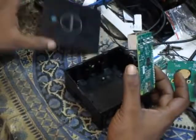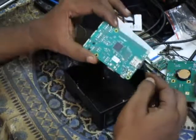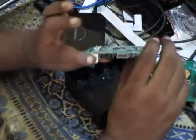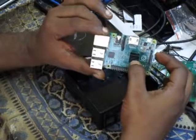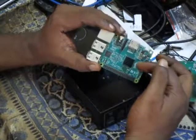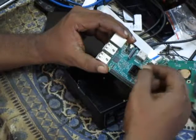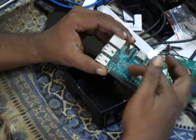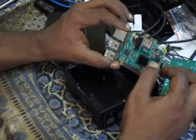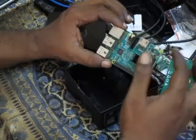Once you have pushed this card in — it's pushed in, the card is in — now you have to place the Raspberry Pi 2B. They have put a heat sink on it. You just peel off the cellophane backing — it has double-sided tape — and press it onto the processor. Just stick it on so that the heat dissipates and the Pi is cooled. Otherwise, if you leave it running continuously, something could happen to this board.